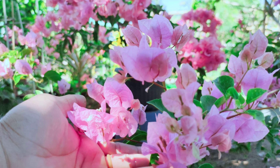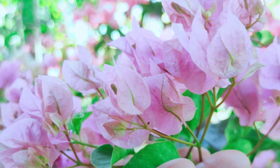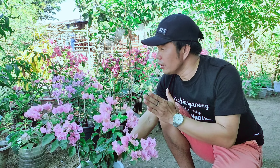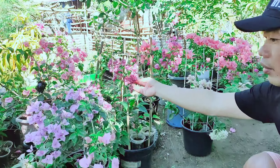Pangalawang rason kung bakit sulit itong Bougainvillea nito ay ang kulay ng kanyang mga bulaklak. Kung talagang pink lover kayo, tiyak na magugustuhan ninyo ang ganitong uri ng Bougainvillea natin dahil napakaganda talaga ng kulay ng kanyang bulaklak. Kakaiba siya sa mga ibang pink natin dito — halimbawa itong tanglong, iba rin ang kanyang kulay.